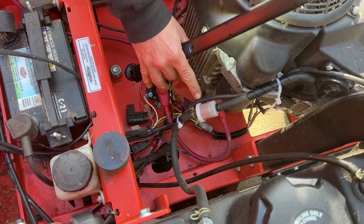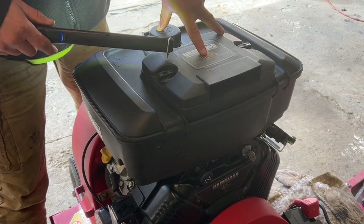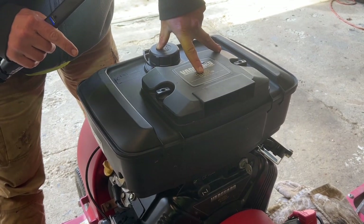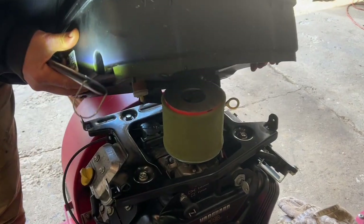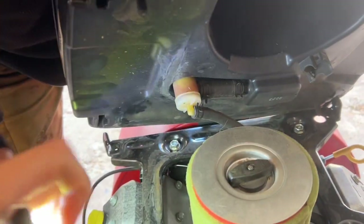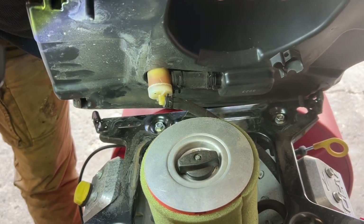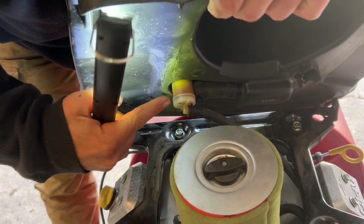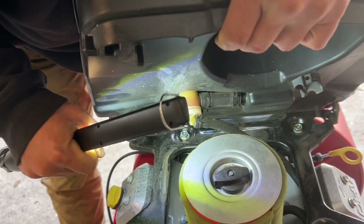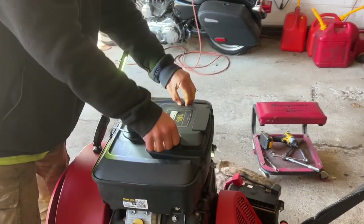Nine out of ten small machines have a universal inline filter. On this Vanguard 18 — they use these engines on a lot of different equipment — this actually does have an inline fuel filter, but it is a custom fuel filter which we don't have today. I removed the tank and here is your fuel filter — it's right here, it's a custom filter. We will order that and change it. There are four bolts that take the tank off and it's very easy to get to.